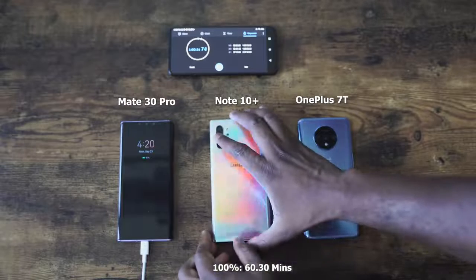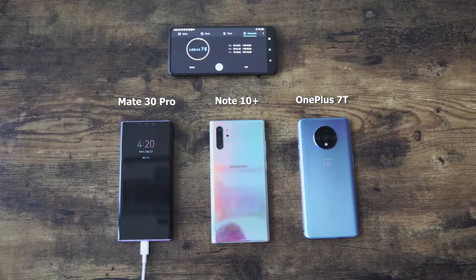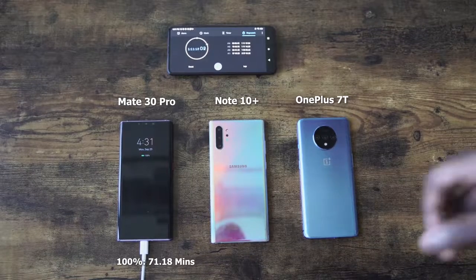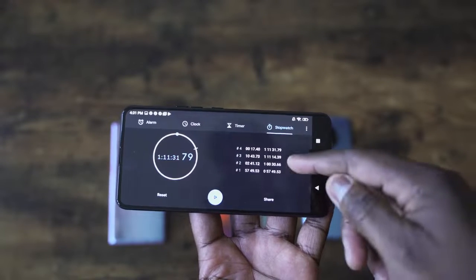Within an hour you should fully charge your Galaxy Note 10 Plus if it's powered on — if it's powered off, you get an additional 11 minutes. The Galaxy finishes at 60 minutes and 30 seconds. From our unscientific study, that's what we're getting. The Huawei is behind, and it's actually past the time we had for the Huawei Mate 30 Pro when powered off. The Mate 30 Pro with it powered on comes in at an hour and 11 minutes — so it swapped times with the Galaxy compared to when they were powered off.